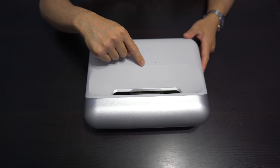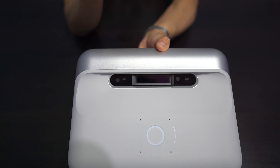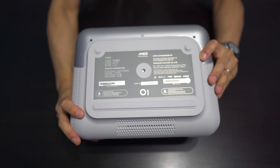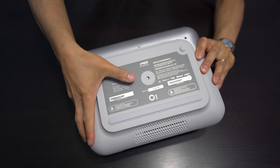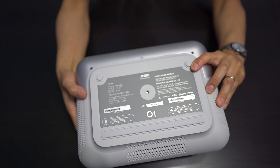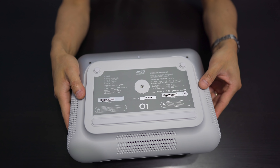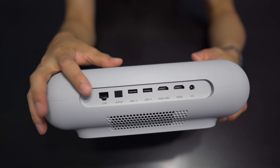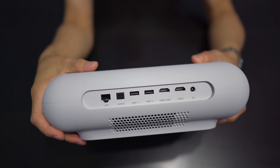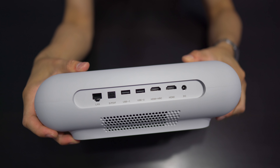On the top here you get your power button, which does illuminate. Here's your lens — it's said to project anywhere from 100 to 150 inches at only 10 inches away from your wall. Underneath you get a little tripod mount with some rubber feet. There are no adjustable feet here — just rubber feet, so no adjustability. On the back you have your LAN input, USB in, optical output, two HDMIs — one with support for ARC — and then your power input as well.